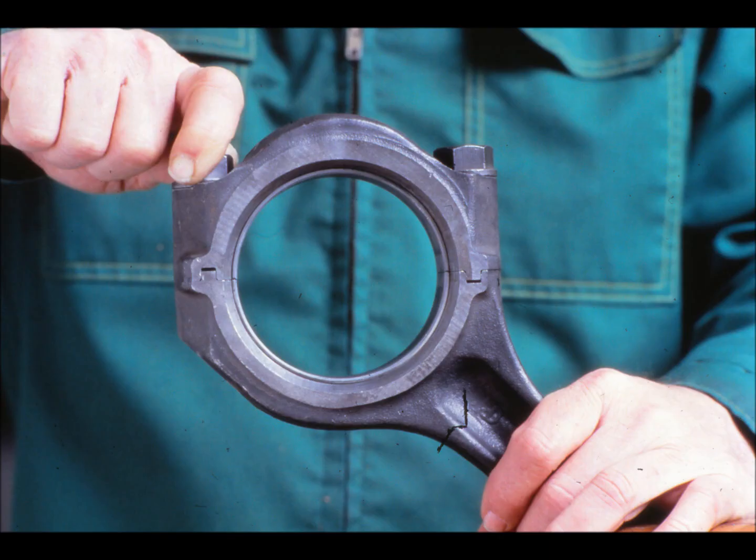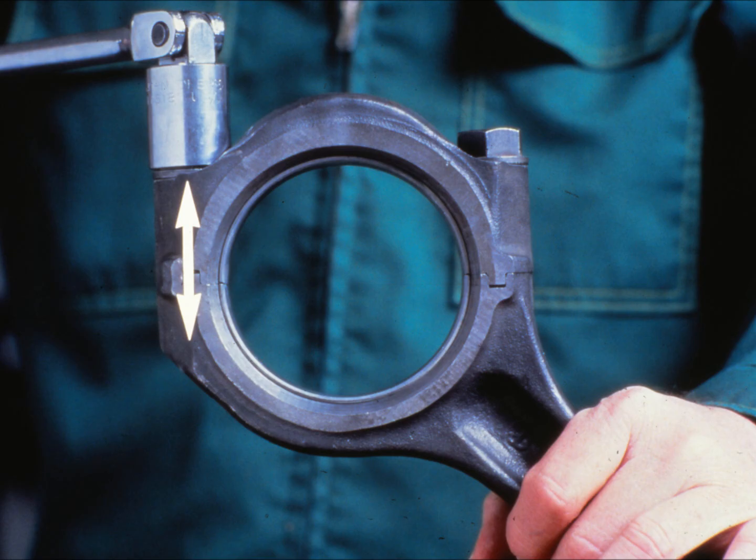The same with this connecting rod cap screw shown here. When threaded loosely, the cap screw holds the cap on the rod but doesn't exert any tension. It doesn't clamp the cap and rod together tightly. But when turned with a wrench, the threaded end of the cap screw pulls down, stretching the rest of the cap screw. It exerts tension on the cap and rod, pulling them tightly together. So by tightening a cap screw or any other threaded fastener, you're actually stretching it, forcing it to exert tension on the parts it holds together.